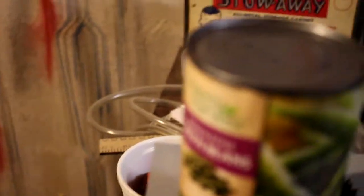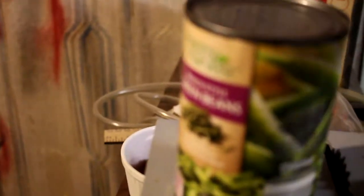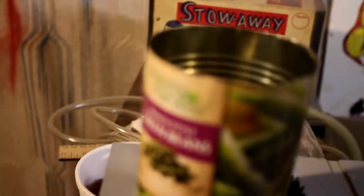This one here is a can, and instead of cutting it on the top like regular, you can get a can opener that cuts it from the side — they sell those — or you can use a handheld one. You want to cut it from the side so that it opens up.